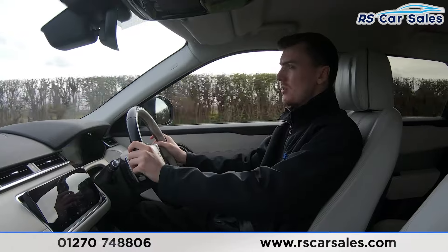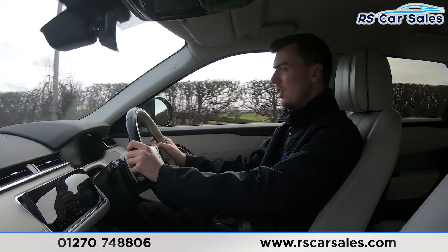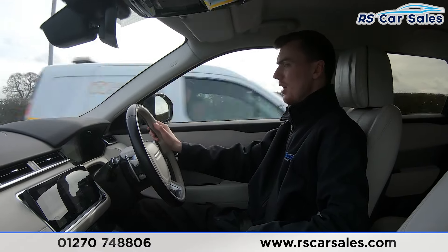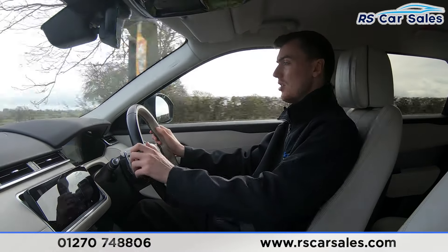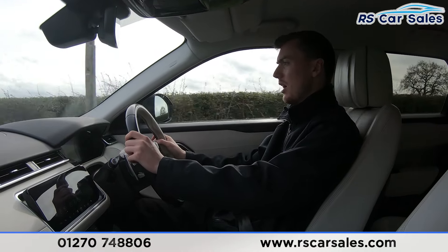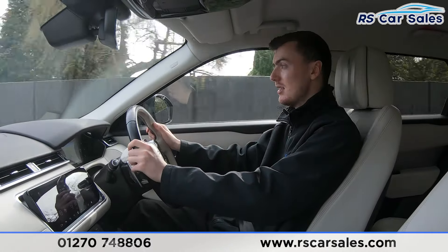The purpose of this video test drive is to show the vehicle drives as you'd expect it to. As you can see, I'm able to hold the steering wheel to keep it in a straight line. We have the multi-function steering wheel with paddle shifters either side, so if you want to put the car into manual mode you can simply tap the paddles to change gear. We also have the adaptive cruise control buttons and lane assist.